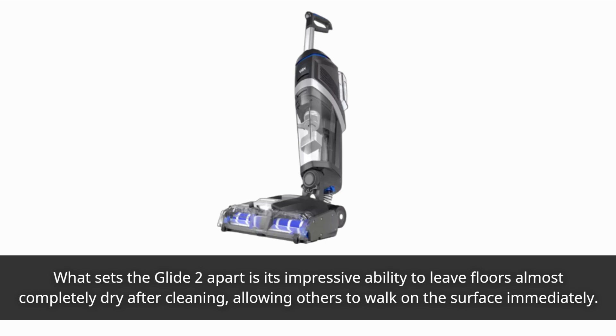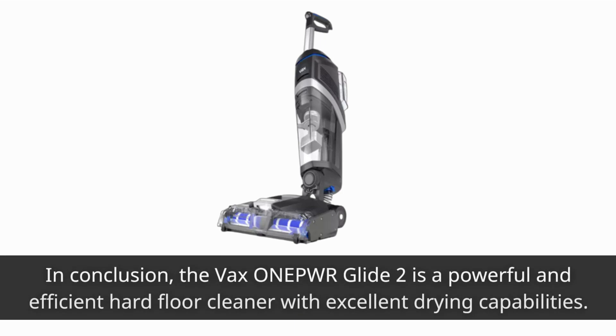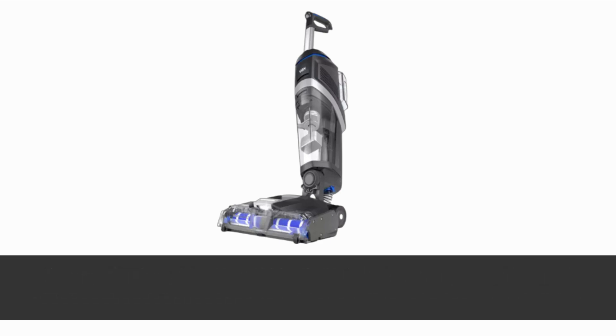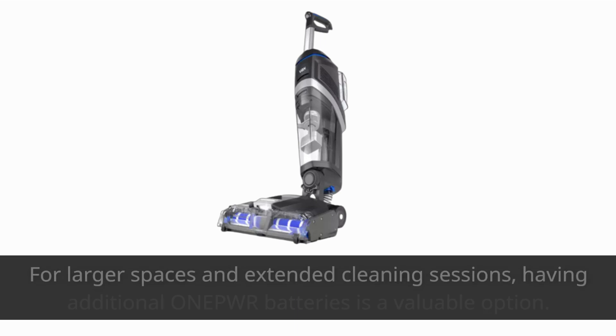In conclusion, the Vax One Power Glide 2 is a powerful and efficient hard floor cleaner with excellent drying capabilities. Its manual detergent dosing might be a minor inconvenience for some, but its overall performance is impressive.